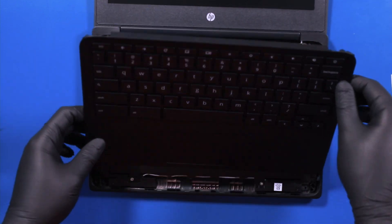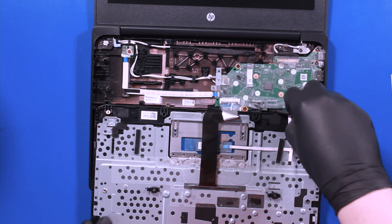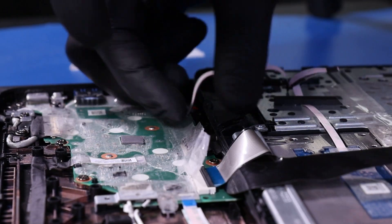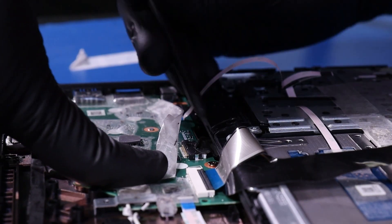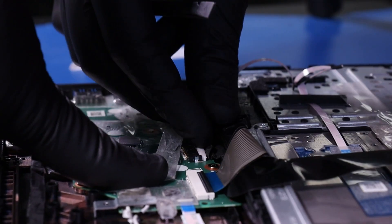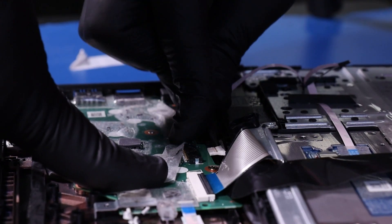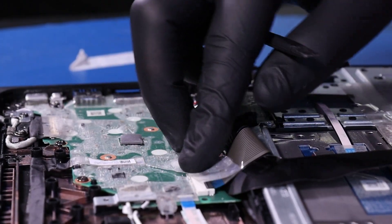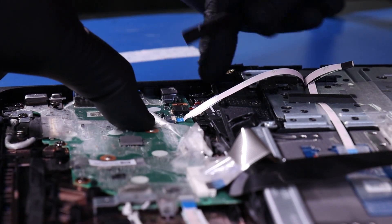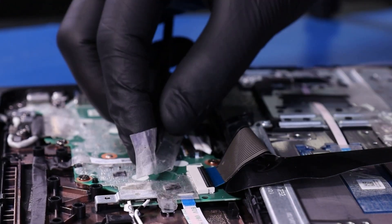Once you've popped the palm rest free, gently lay it down. Peel back the tape and unplug the battery from the motherboard. Flip open the locking clip and unplug the touchpad cable from the motherboard. Flip open the locking clip and unplug the palm rest cable from the motherboard.